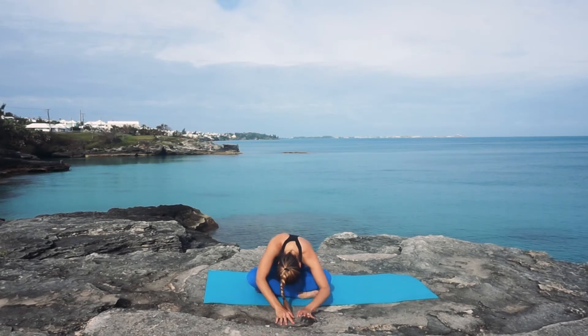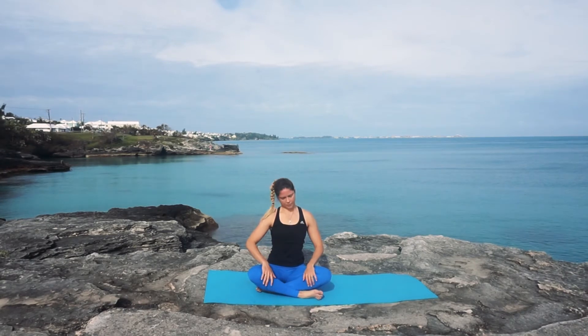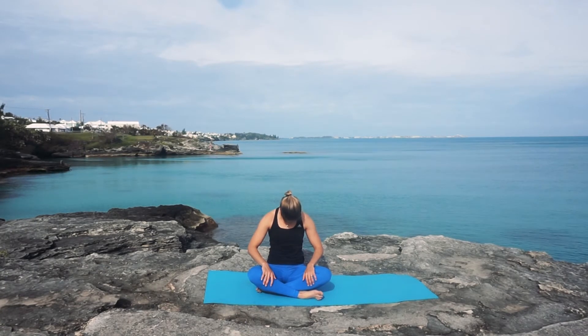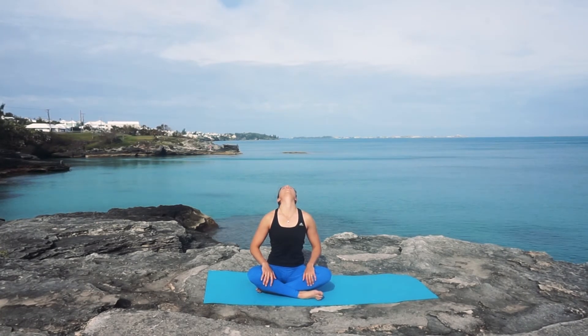Slowly walk your hands towards your body to come into a seated position. This time we're going to gaze up toward the sky, inhaling, stretching through the front of the neck. Then exhaling, curling, looking down, stretching through the back of the neck. Inhaling once more, looking up, and exhale, looking down.